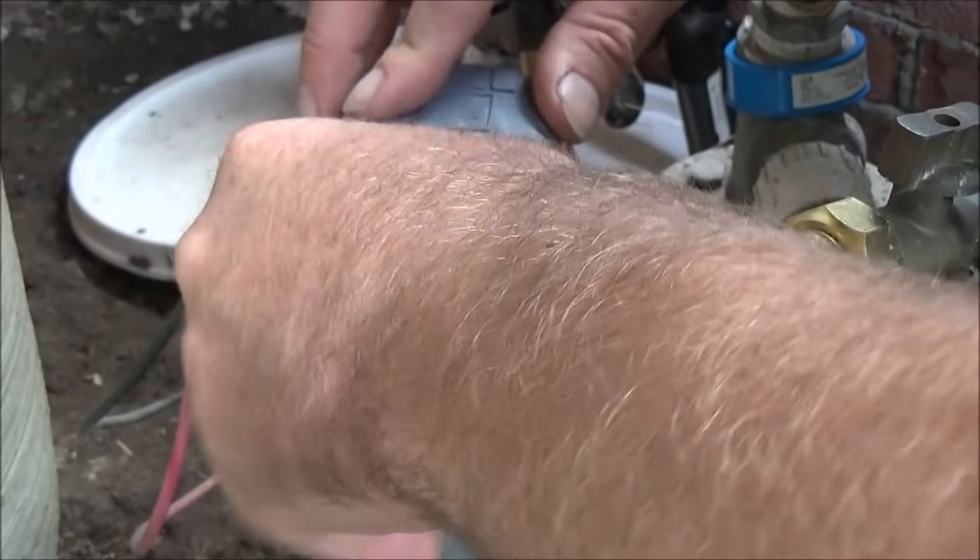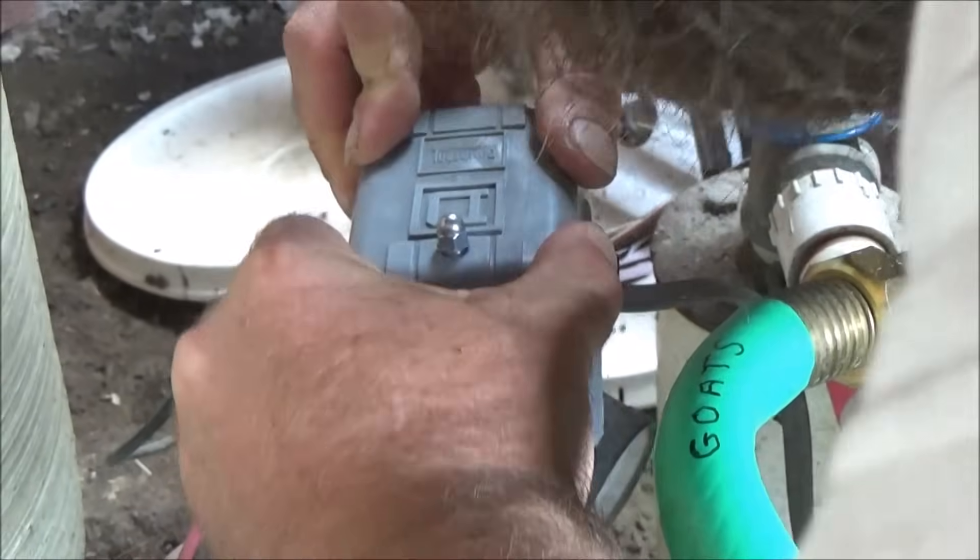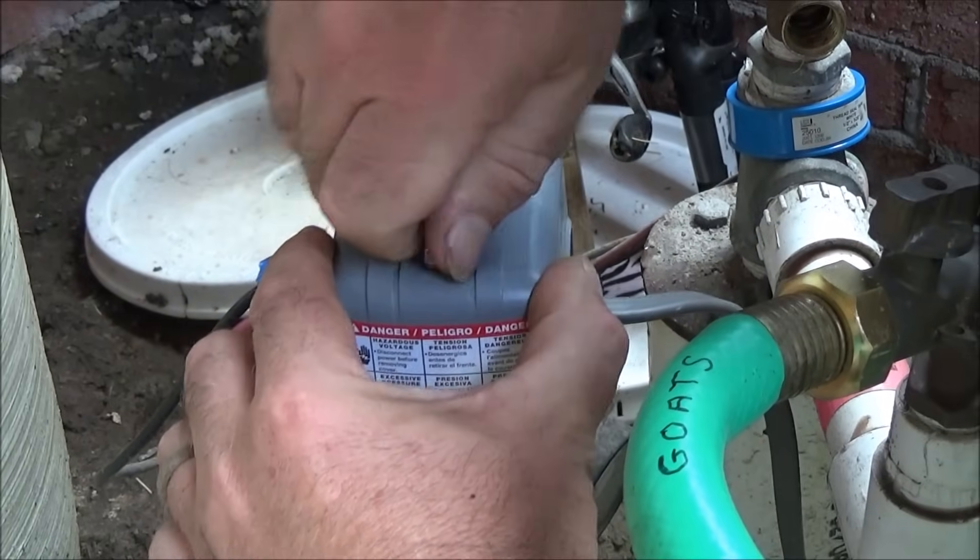I'm going to cover up all this wiring with a little plastic box, make sure that it's nice and snug, and tighten this down.